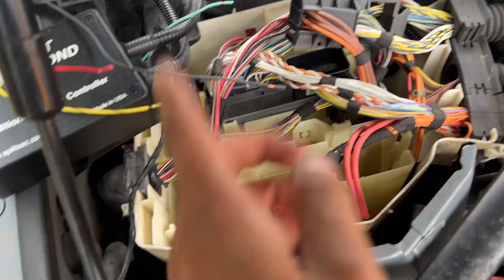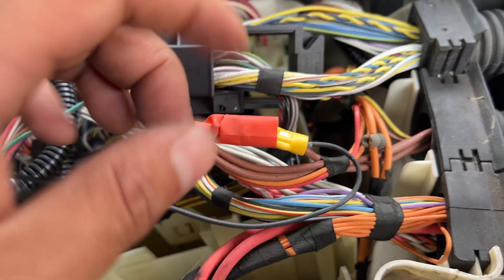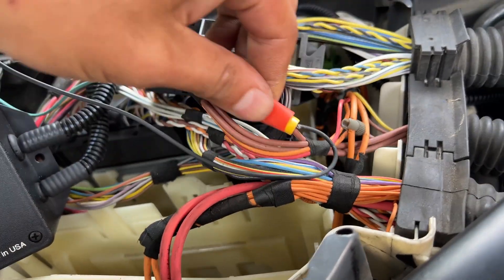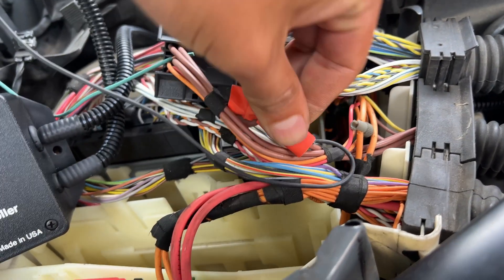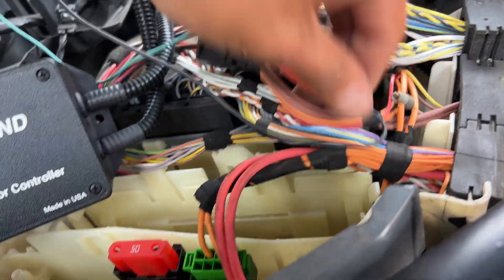So this black one is going to go here, spliced in there. All right, here is the first connection — yes, I'm using buck connectors, I'm not soldering it. I'm going to put some heat shrink over it, so make sure to put that on before you put everything else on.